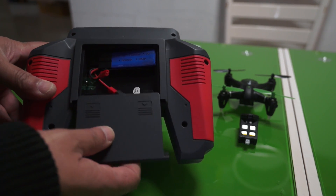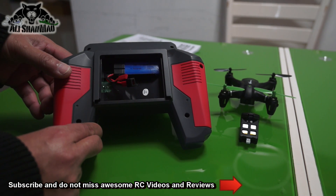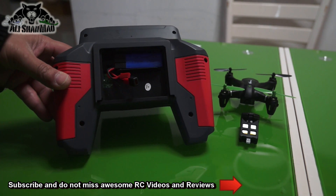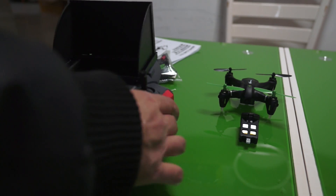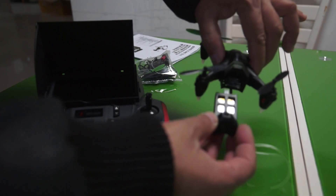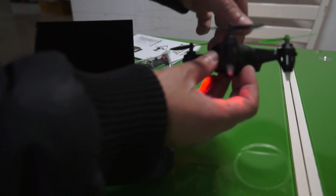I was about to go get some batteries, but when I opened the battery compartment I found a LiPo battery — 500mAh, 1.85Wh, 3.7V — to power the radio right away. You can use the same charger to charge it as well, but I see there are two chargers in there. Let me quickly turn on the quadcopter and we can see how well the video transmission is.